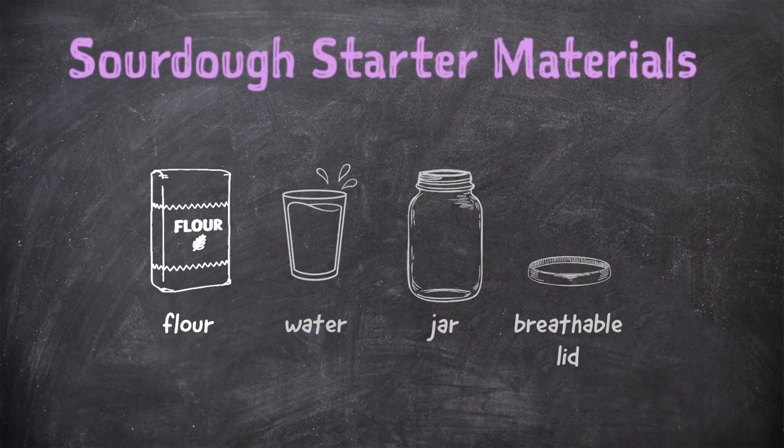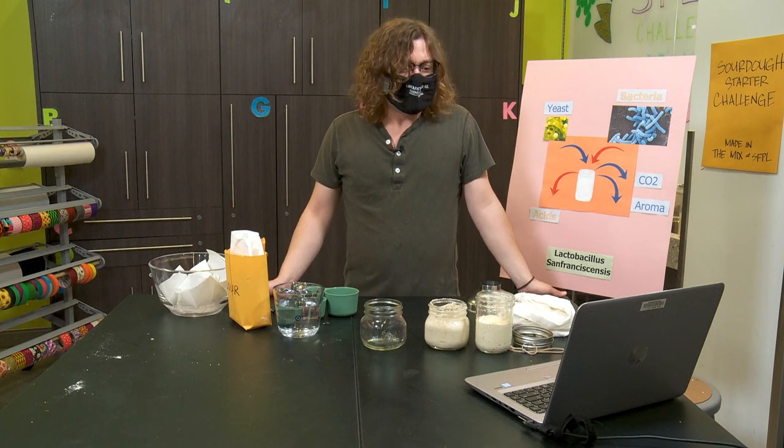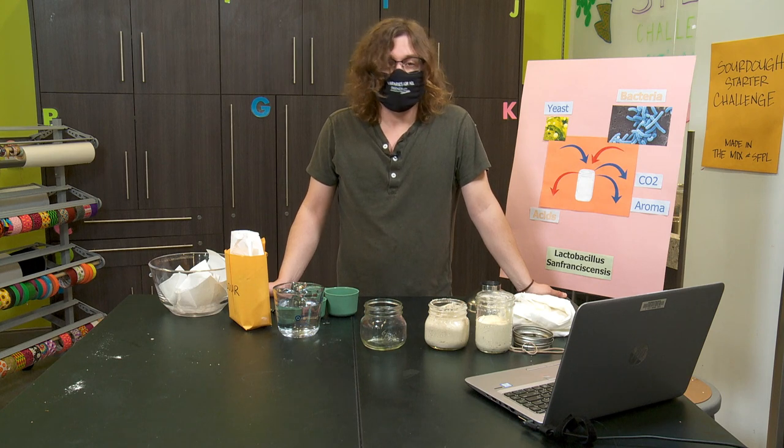We're going to need some flour. We're going to need some water. We're going to need a jar or a container — something glass probably would be good. We're going to need a breathable lid, like a piece of cloth or even a paper towel, and something to secure it like a rubber band. And then all we need is some time.